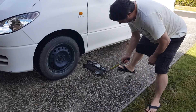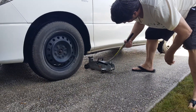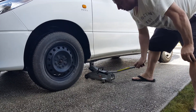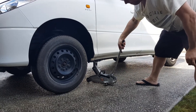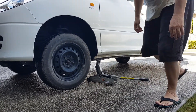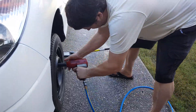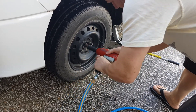Jack this tire up. So NASCAR style, I'll take your lugs off.